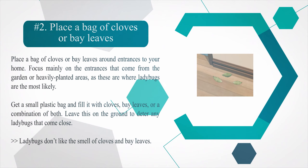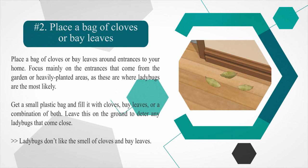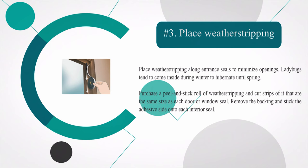Number two — place a bag of cloves or bay leaves around entrances to your home. Focus mainly on the entrances that come from the garden or heavily planted areas, as these are where ladybugs are most likely to enter. Get a small plastic bag and fill it with cloves, bay leaves, or a combination of both. Leave this on the ground to deter any ladybugs that come close, as ladybugs don't like the smell of cloves and bay leaves.